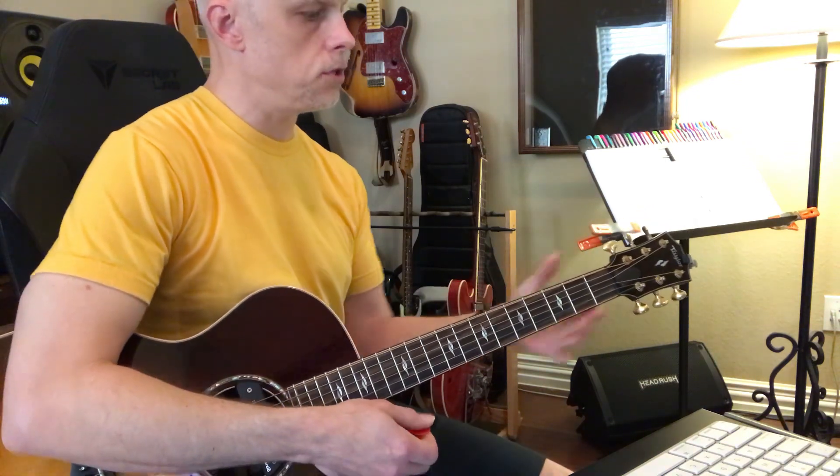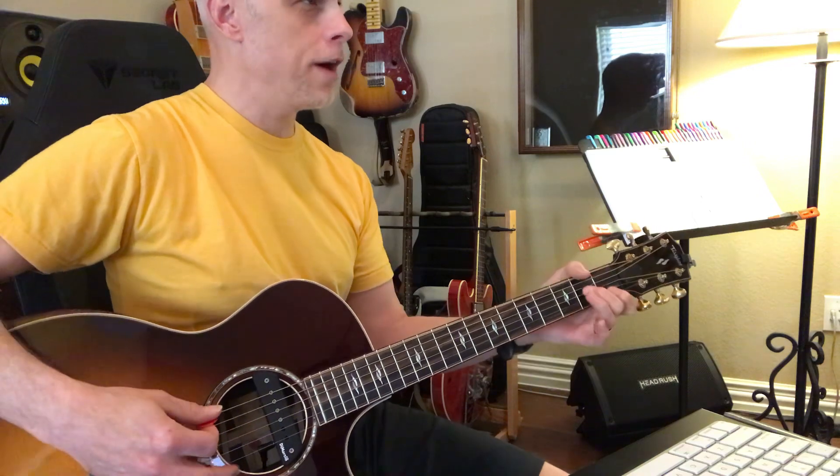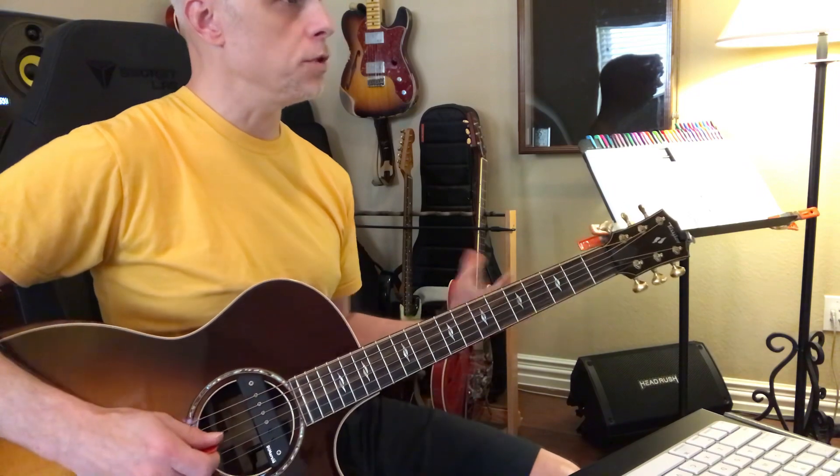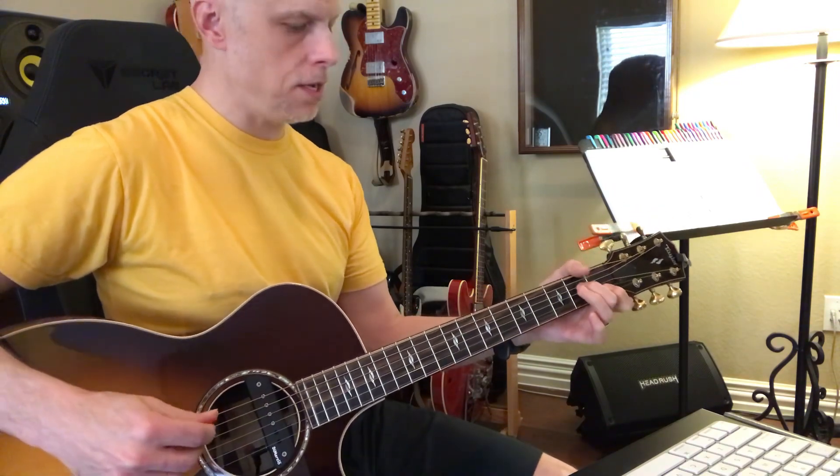So then you have all of these notes. You start to learn where these places are, like these little dyads — all these cool things that you could do.